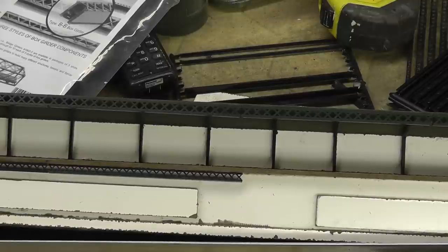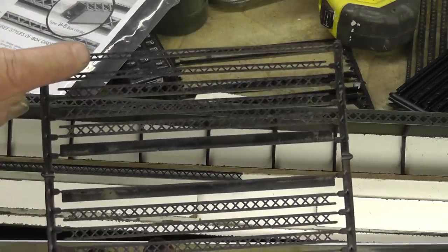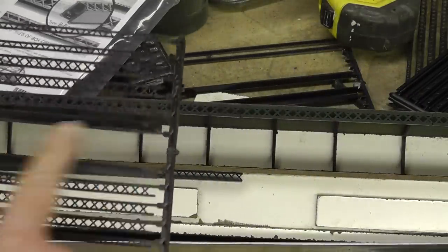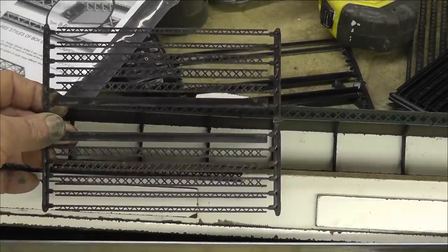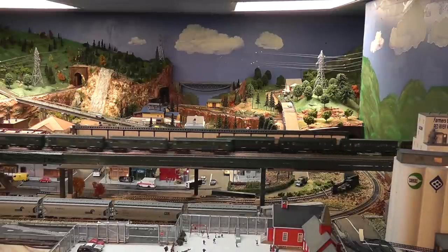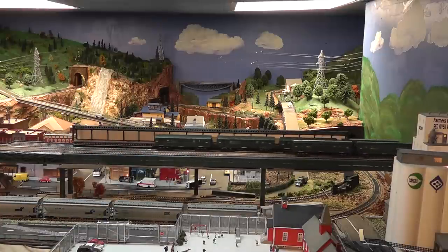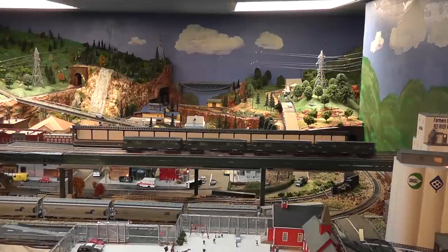I've started to put the smaller girders underneath the station platform. The Central Valley package has a number of different things: large girders, small girders, and solid pieces — they come five sheets to a package. This is the first test fitting of the station on the east side of the tracks, and so far it seems to be going pretty well.